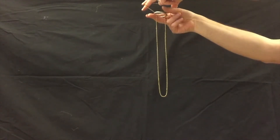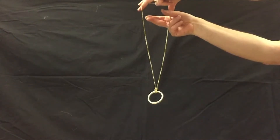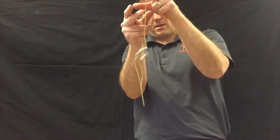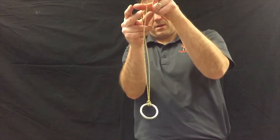Now maybe you noticed that the steel ring was trying to rotate. Look at that. And that causes the chain to flip up and knot itself on the ring. But really, how's it doing this? What's the science?